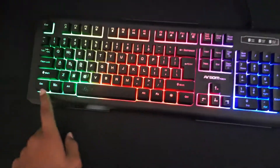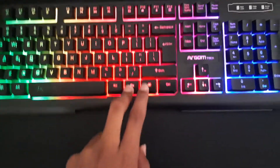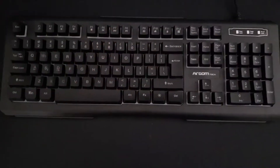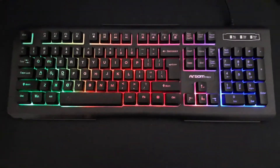It stays on in this like rainbow sort of pattern. And then if you hold fn and press this button — the sun button — it does this breathing thing where it turns off and turns back on.